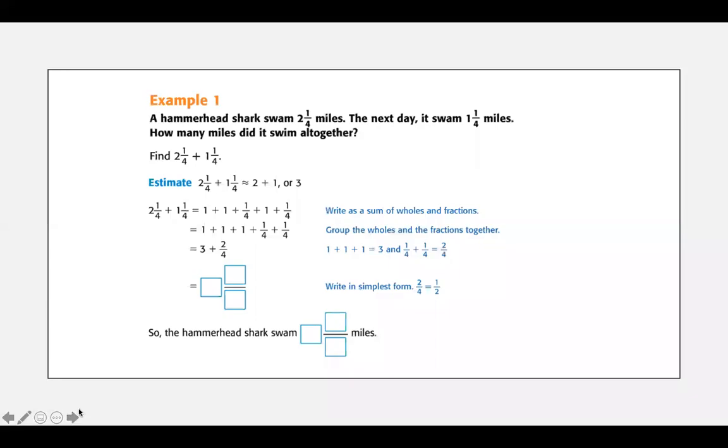What are mixed numbers? Those are those pesky ones with whole numbers and fractions. So let's get started. A hammerhead shark swims two and one quarter miles. The next day he swims one and one quarter miles, or one fourth. How many miles did he swim altogether? So we need to add two and a quarter plus one and a quarter — one fourth means the same thing.